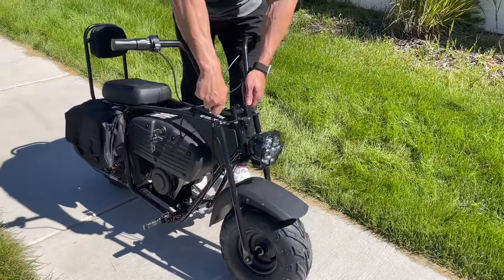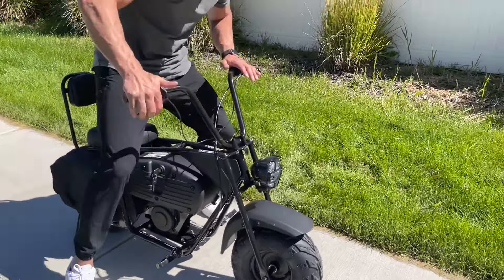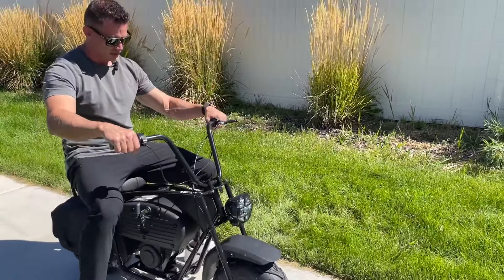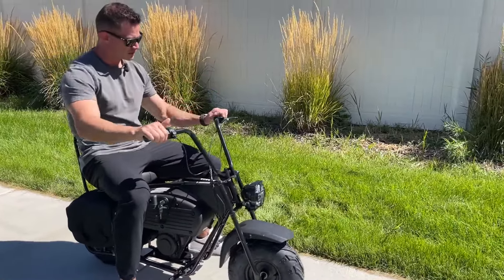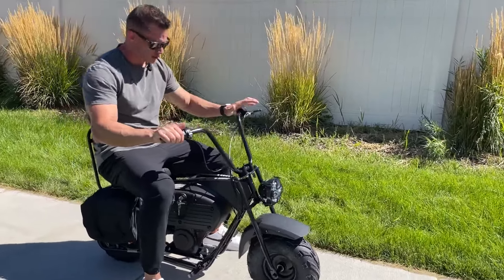The other thing you can customize is the handlebar. You can lower it down or raise it to get the right fit for you. This is where I like it, but if you're smaller you can easily put it down, or higher if you're taller. You can also adjust this brake right here to whatever angle you want.